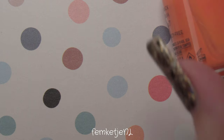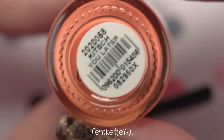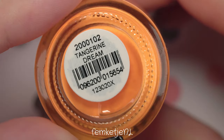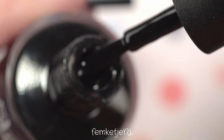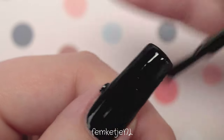Then I have two Orly shades as well. One is called Kichu Later — a brighter orange, not strictly fall orange but it pairs well with the other colors. As a Dutch girl I just love orange polishes! The most bright one is Tangerine Dream — even more neon than the previous one. When you look at pumpkins they have so many different shades of orange, and that is pretty much the vibe I wanted to go for with this design.